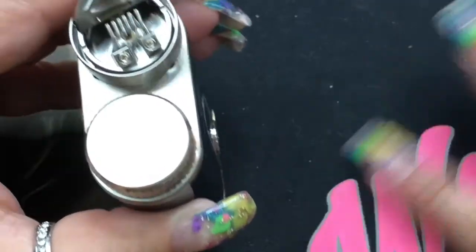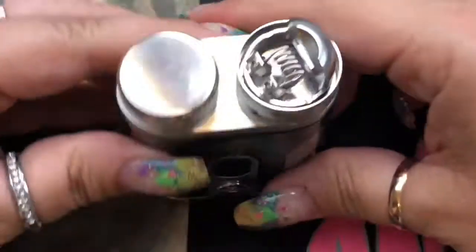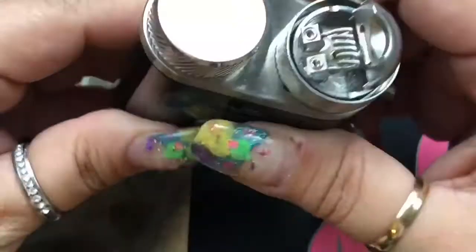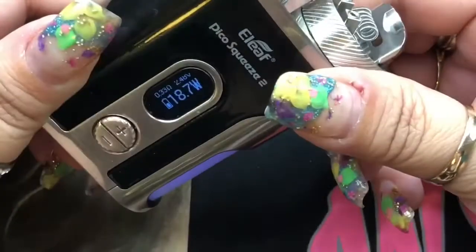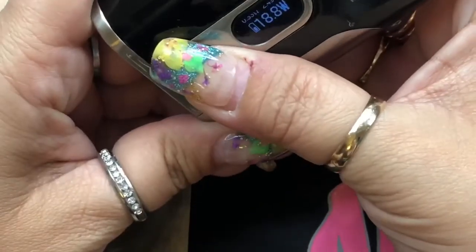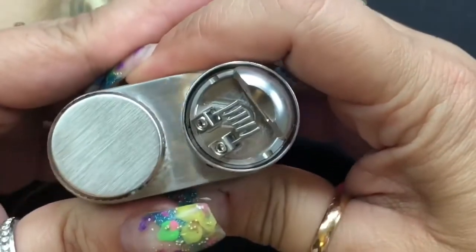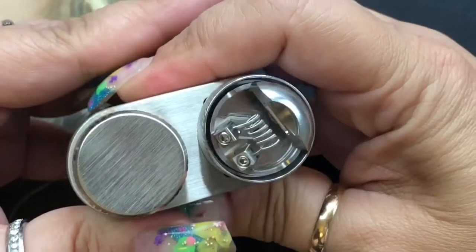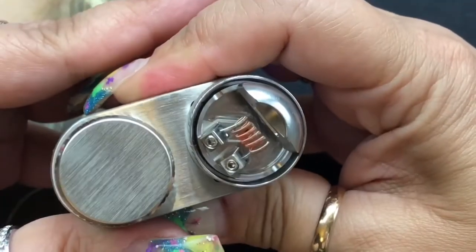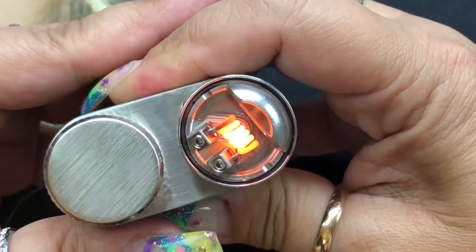I'm going to start firing this up to get the coil glowing. To turn the mod on, five clicks. I'll turn the wattage up a little bit and start firing the coil — I want to get it to glow evenly. It's starting to glow really, really prettily from the inside out.